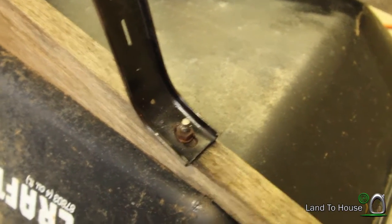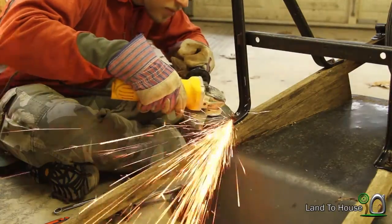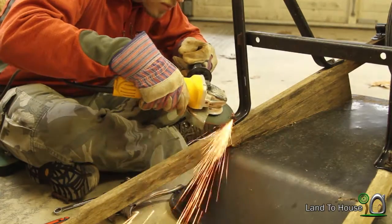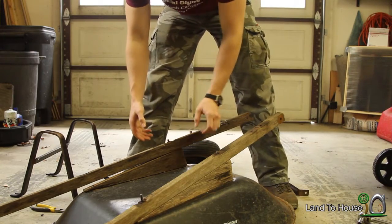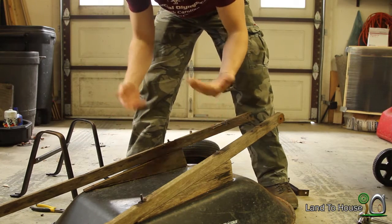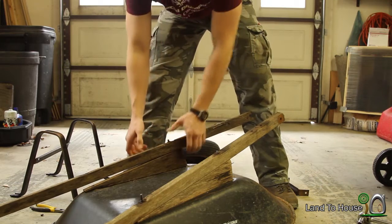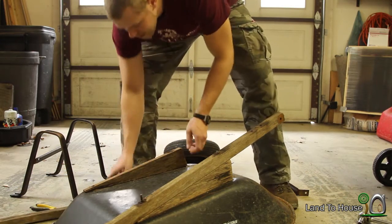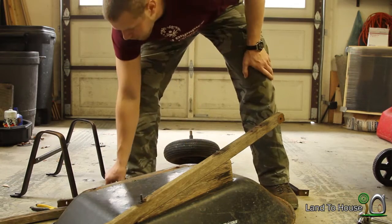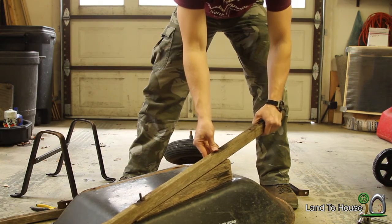That process was much more time consuming than I expected, so I didn't show you every step. But basically it's just getting the old hardware nuts and bolts off of the frame. Now let's take a look at our wood pieces and see what we can do about restoring these handles.